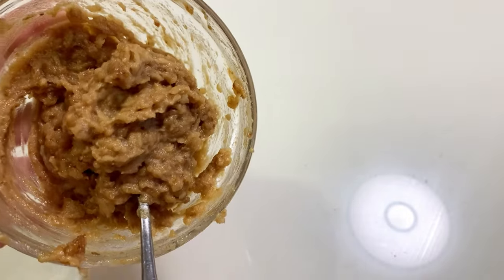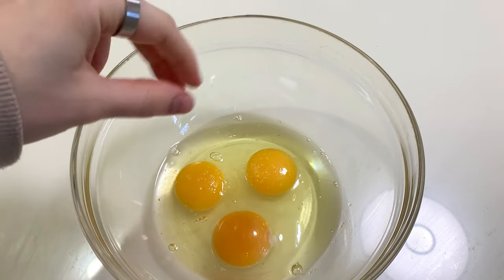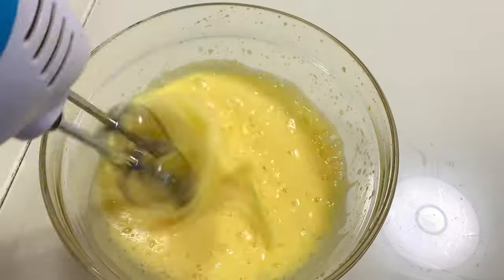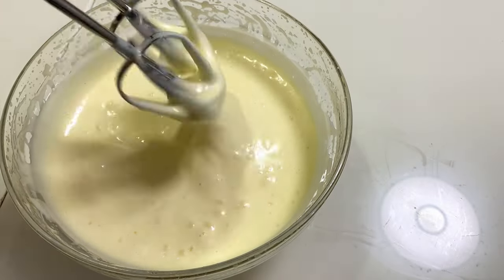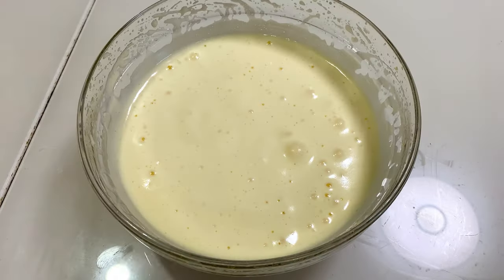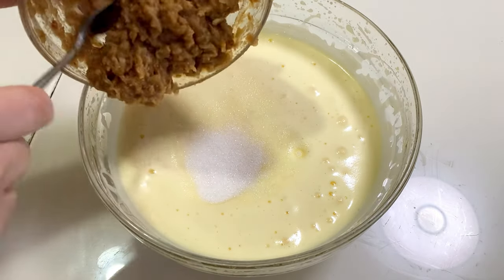Now take three large eggs and whip them with a pinch of salt or a teaspoon of lemon juice. Whip until you have a glossy, light mass. Also add some sweetener to your taste, but do not forget about the dates — they have their own natural sweetness.